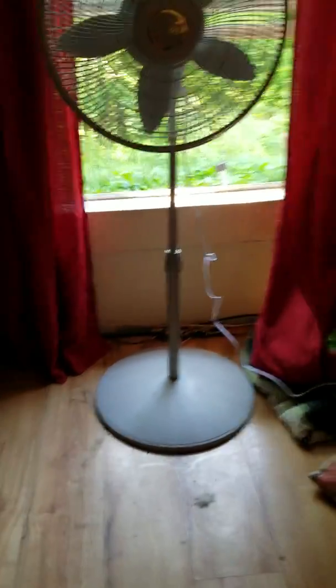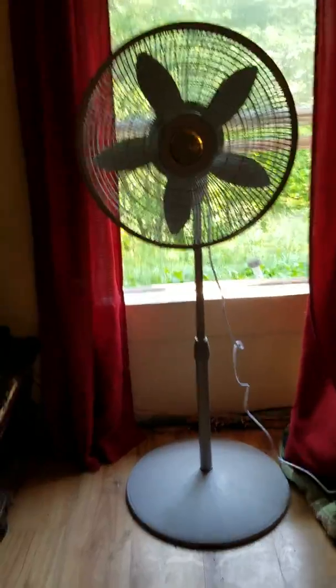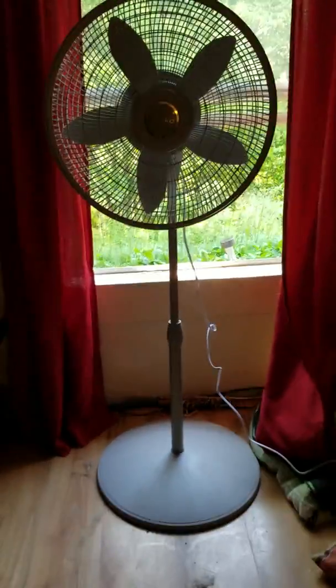Hey guys, it's Awesome Gamer. I got a new pedestal fan. Awesome Gamer, you've got too many fans like me.